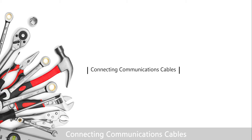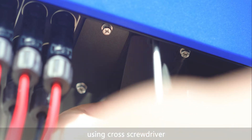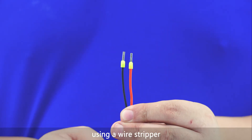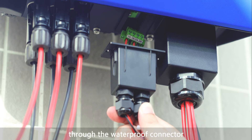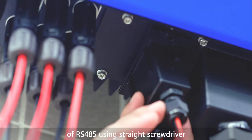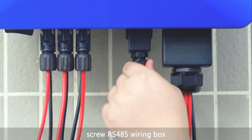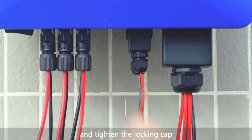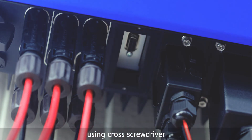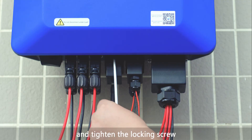For connecting communications cables, install RS-485 by removing the screw on the RS-485 cover using a cross screwdriver and taking off the board. Remove an appropriate length of insulation from the communications cable using a wire stripper. Route the communications cable through the waterproof connector on the RS-485 wiring box and tighten the cable to the RS-485 connector using a straight screwdriver. Route the connector to the RS-485 terminal of the inverter, then screw the RS-485 wiring box to the inverter and tighten the locking cap. To install Wi-Fi/GPRS, remove the screw on the COM cover using a cross screwdriver, take off the board, route the Wi-Fi/GPRS module into the COM wire socket, and tighten the locking screw.